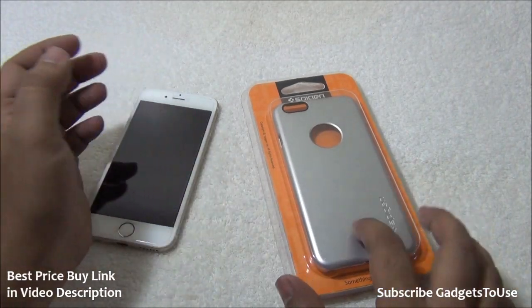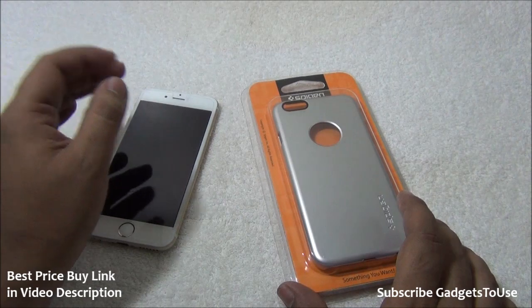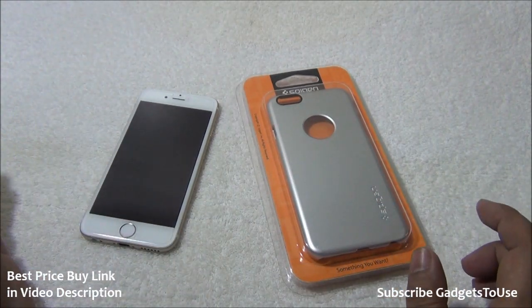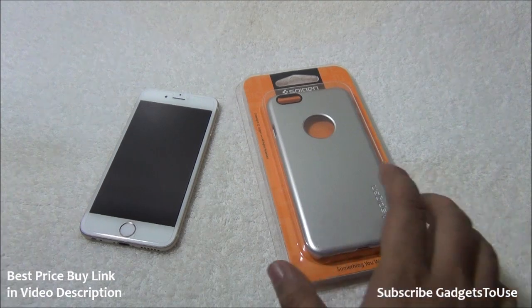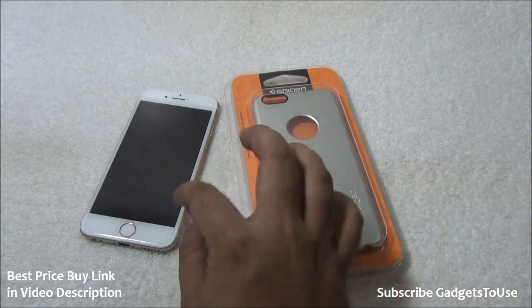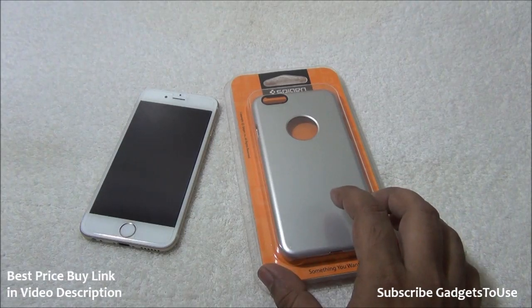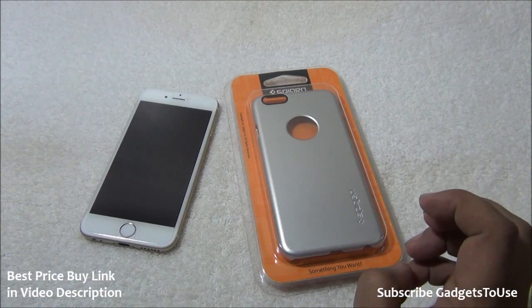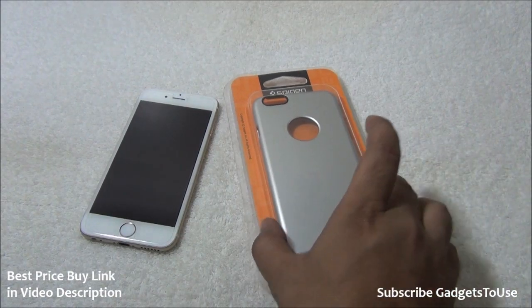This case is also available in a golden color and a transparent variant as well. We are going to do the unboxing of this case, apply it on the iPhone 6, and show you how it fits and the overall quality of the case.